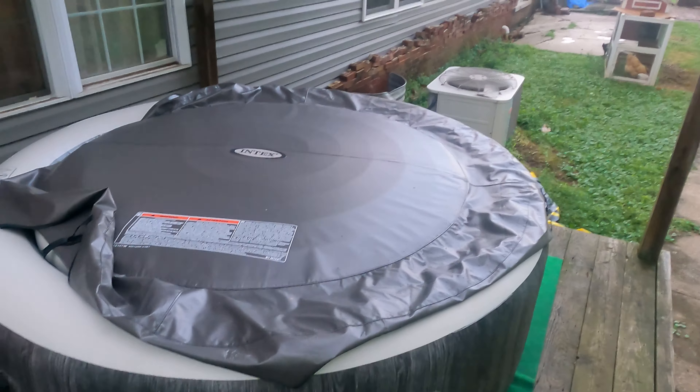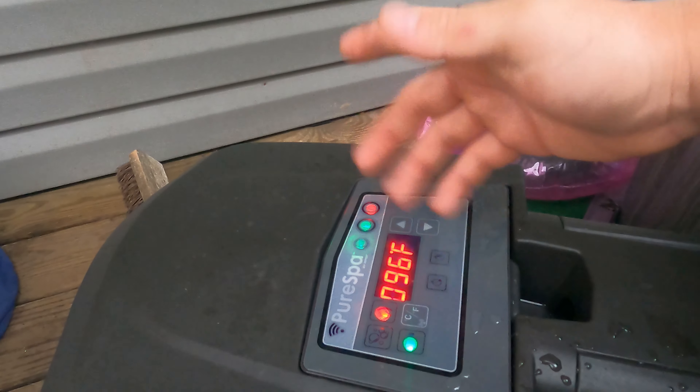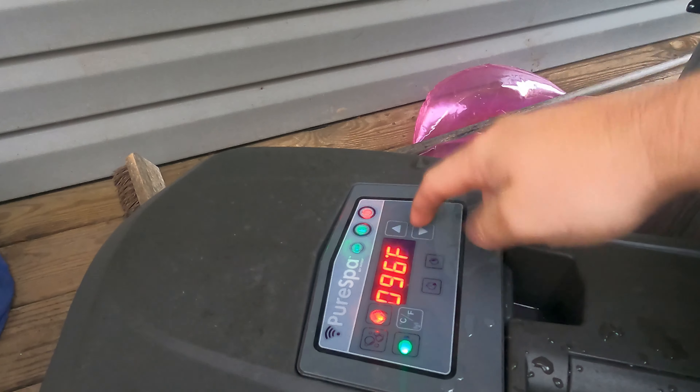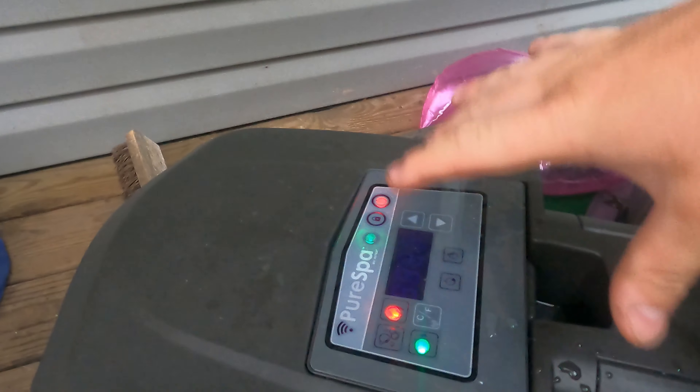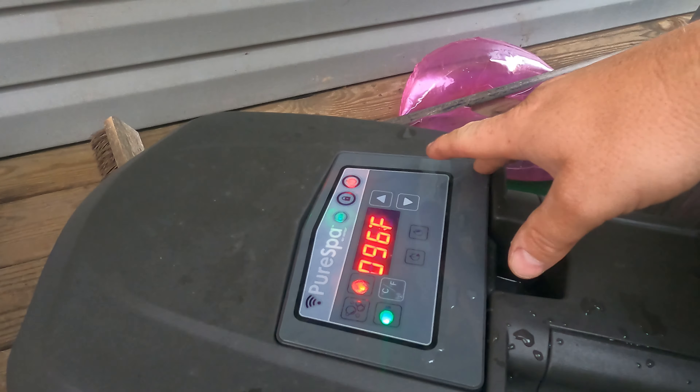I'm still learning this control panel — it's definitely not super intuitive, just because it always locks itself. The heating can be set to a time period, and the way it works is if it doesn't reach the target temperature within a certain amount of time, it will automatically shut off. It's really weird.